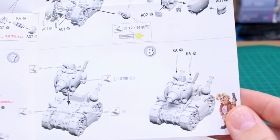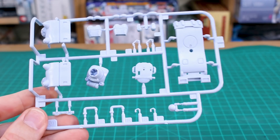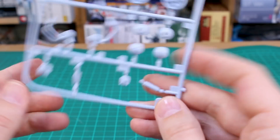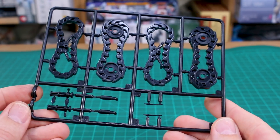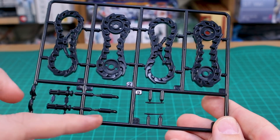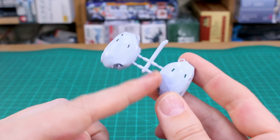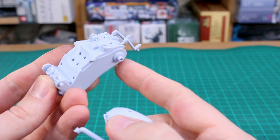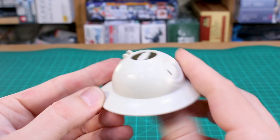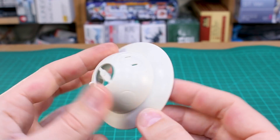For the runners: Runner A01 and A02 are in light blue, containing the main body parts. Runner KA is in black for the tank treads and small black detail parts. There are also some loose parts for the main turret and the top half of the tank body. Finally, there's the cream-colored piece for the combined Space Tank — we'll set that aside and move on to the second kit.